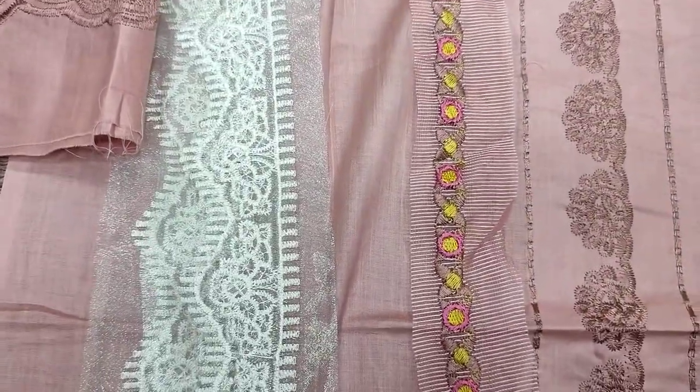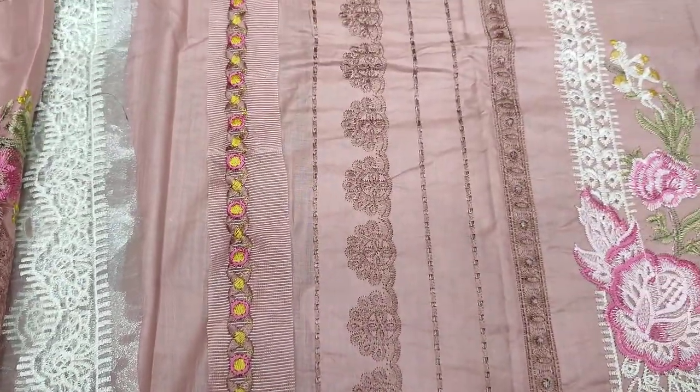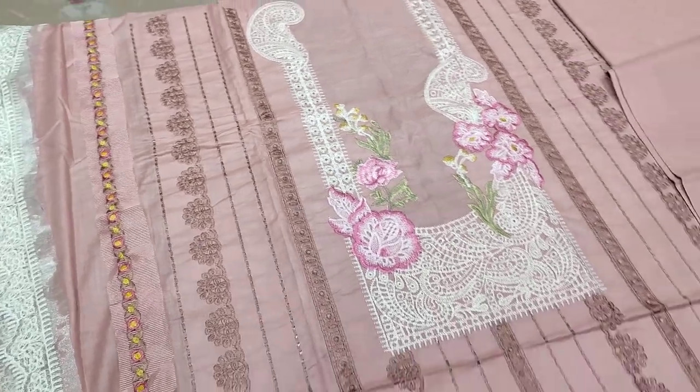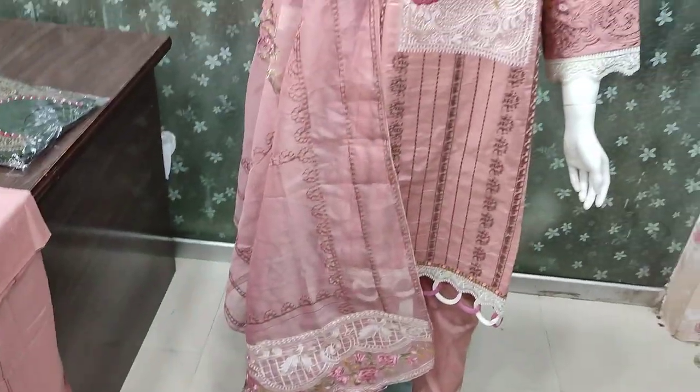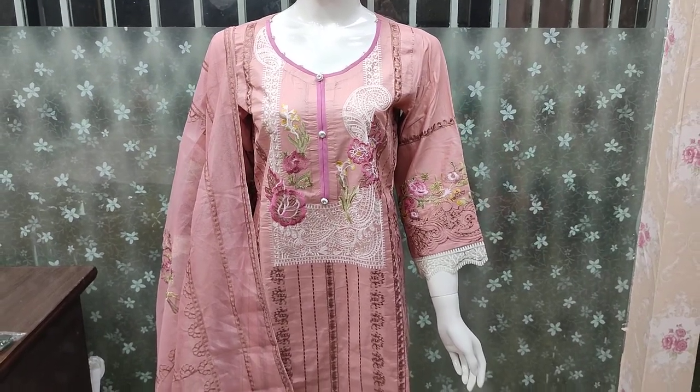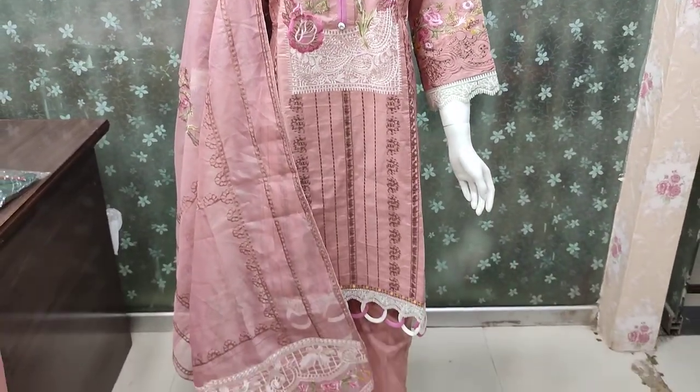For ordering, contact us. This product is 4,000 and the stitching cost is 2,000, so the total cost for stitching is 6,000.